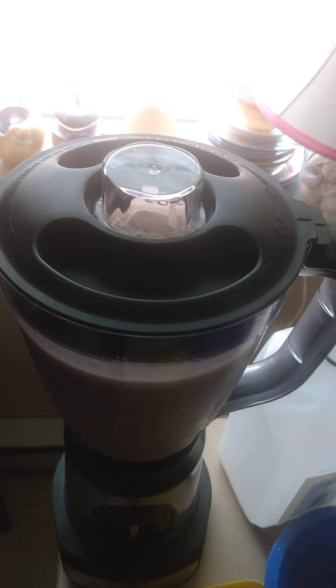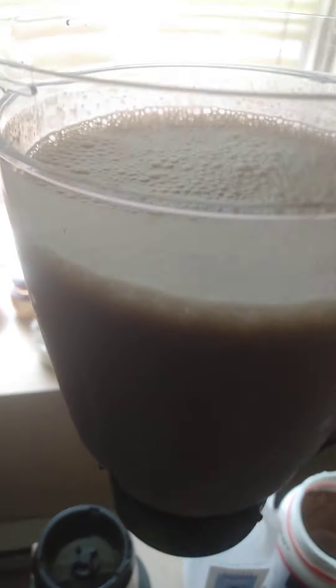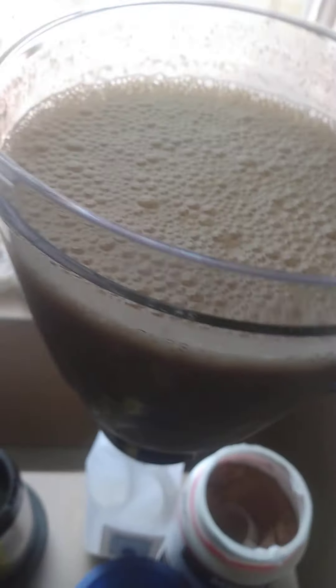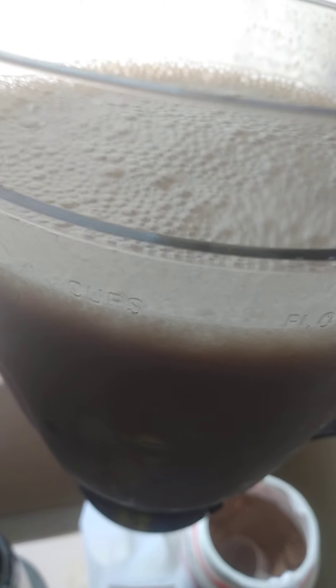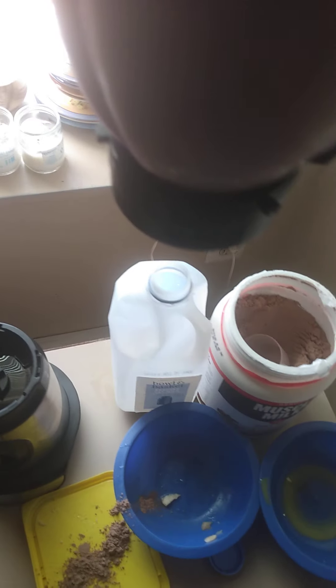So let's see what we got — and there you have it. Now I haven't really estimated how much protein, calcium, and carbs are going to be inside this blender this morning, but I'm pretty sure it's going to be one heck of an experience. Because as you can see, everything is protein, carbs, calcium, and potassium based.